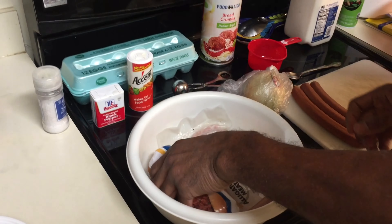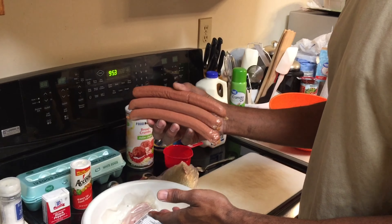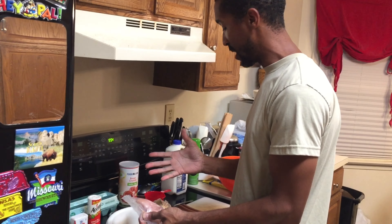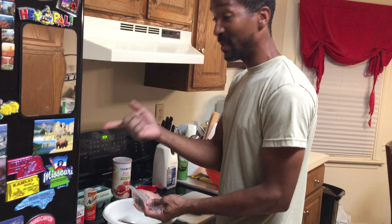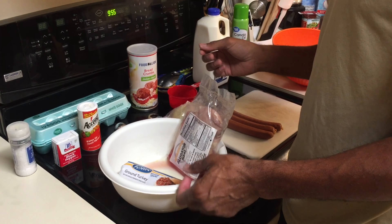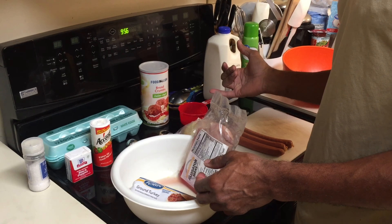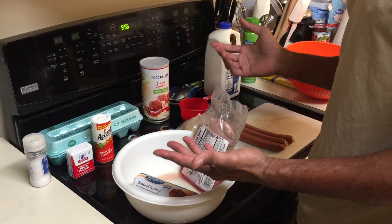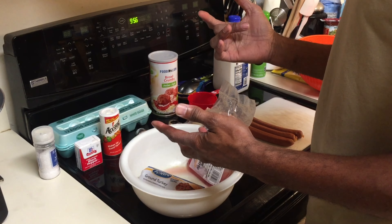Let's go ahead and get this started. I have a pound of ground turkey, a pound of alligator meat, and about half a pound of camel hot dogs. For eight servings it's going to involve two eggs, two and a half pounds of meat, half a cup of milk, a teaspoon of salt, one cup of breadcrumbs, half a teaspoon of pepper, and one medium onion chopped up.